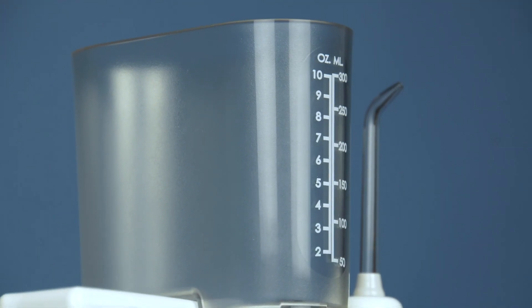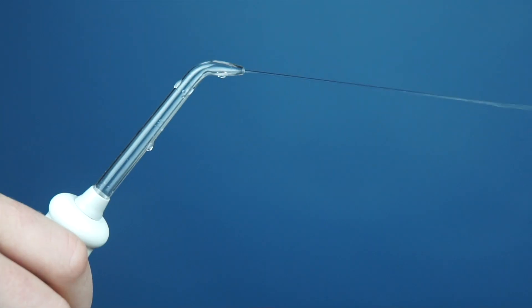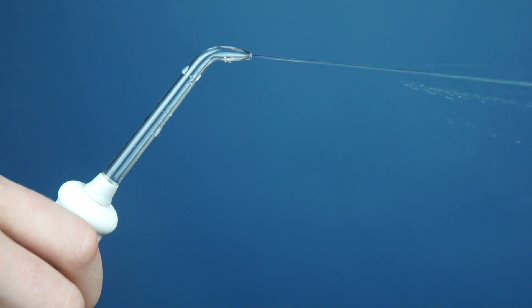Particularly if your gums aren't healthy, if your gums are inflamed, that Waterpik can actually drive bacteria and infection deeper into the gum if you're infected and not using it properly. We do recommend a Waterpik, but we recommend it when the gums are healthy and to use it properly.